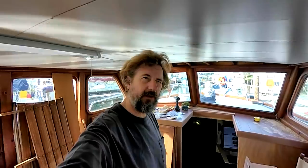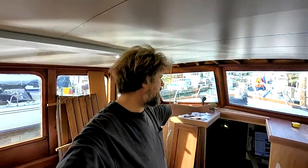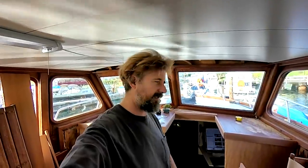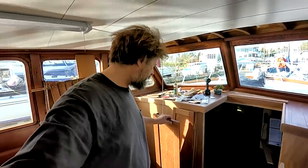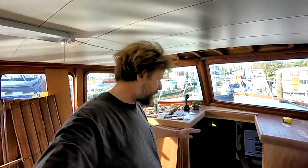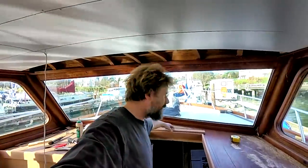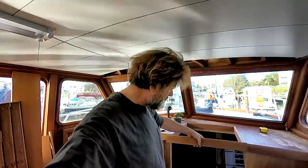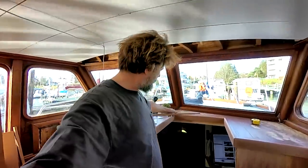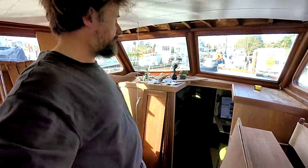Hello, welcome back. So today we're going to carry on on the forward companionway project. It's gorgeous out, I really should be working in the cockpit, but I really want to get this done so I could easily work and make dust here in the wheelhouse and not have it all travel forward. Today we're going to reinstall the doors.